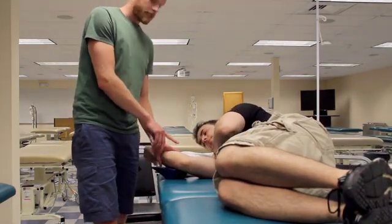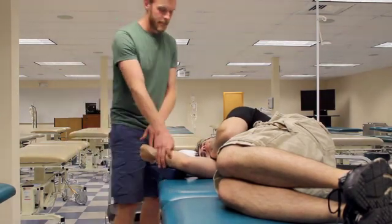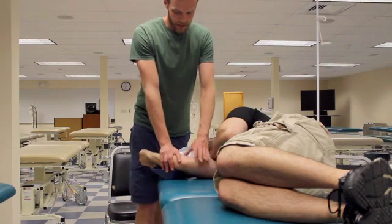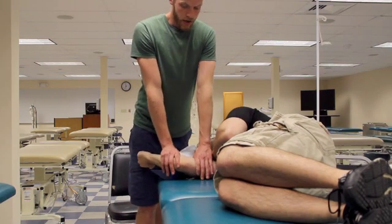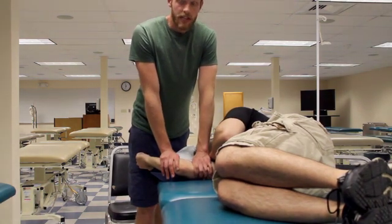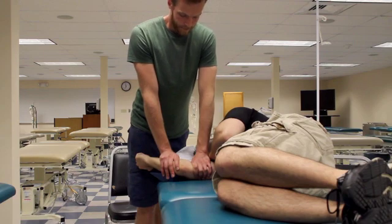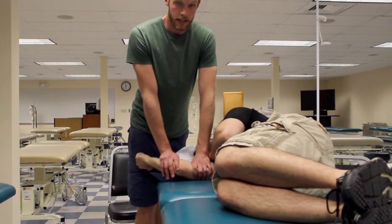Now, the wedge is going to stabilize the forearm, and you're going to mobilize the humerus in the same way. Stabilizing the forearm, you're going to push the humerus in a radial direction, which is a relative ulnar movement of the humeral ulnar joints. And there, I'm applying graded oscillations once again.